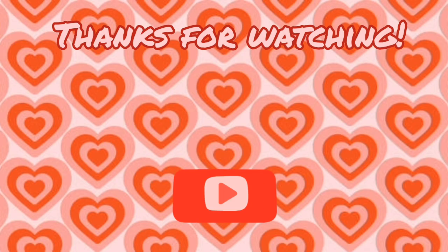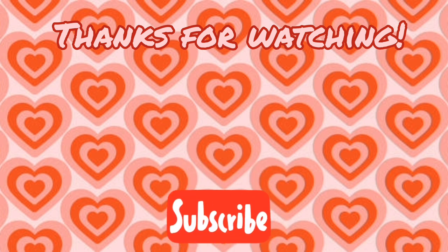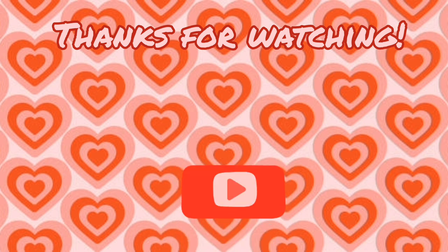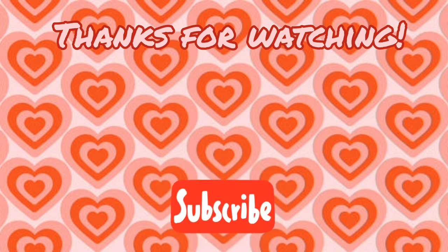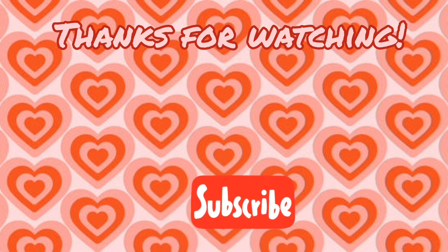I very much appreciate you sticking around this long. If you liked my video, don't forget to subscribe and leave a like, and comment down below if you want to see more from me. I'll see you later, gator — bye bye!